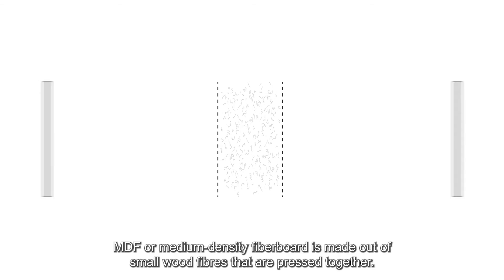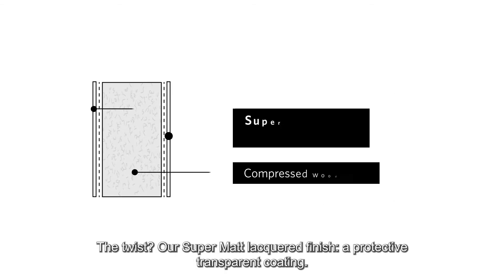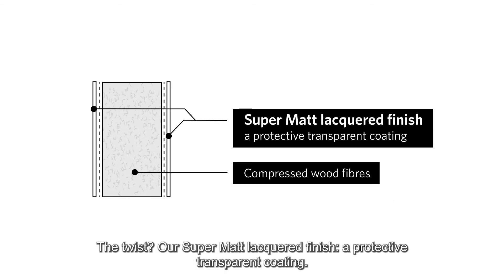MDF is made out of small wood fibres that are pressed together. The twist? Our supermat lacquered finish — a protective transparent coating.